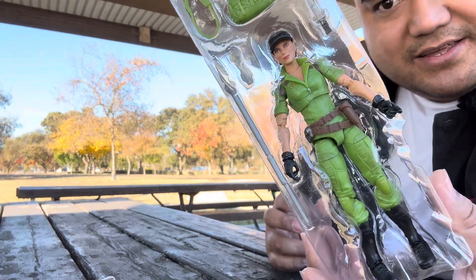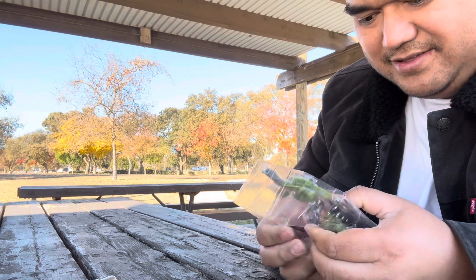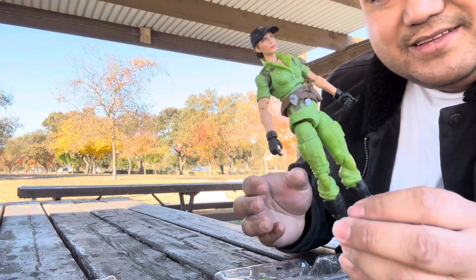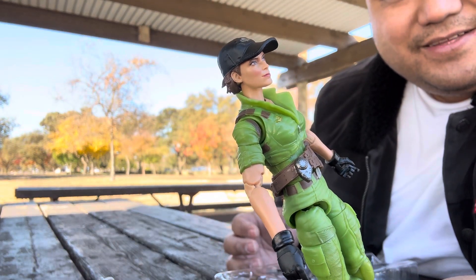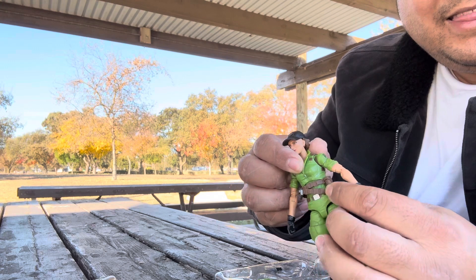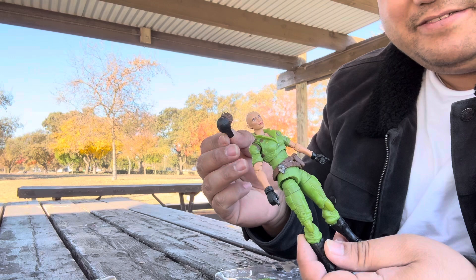This is looking good. She has a lot of makeup on her face. Oh, she has a holster — I love it when they have holsters!